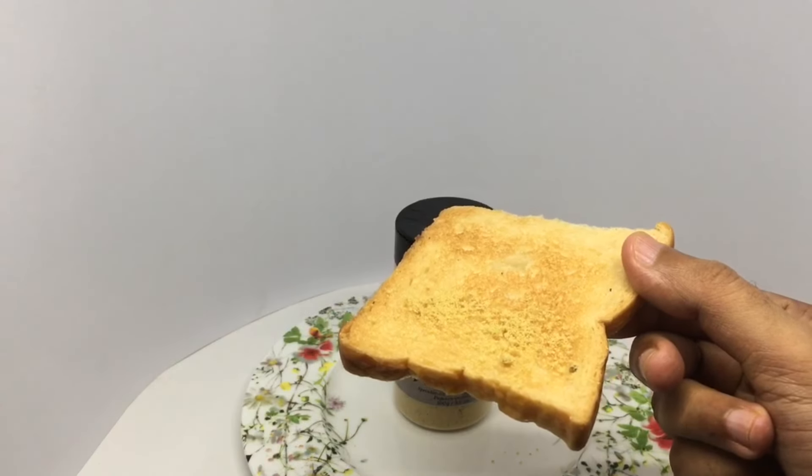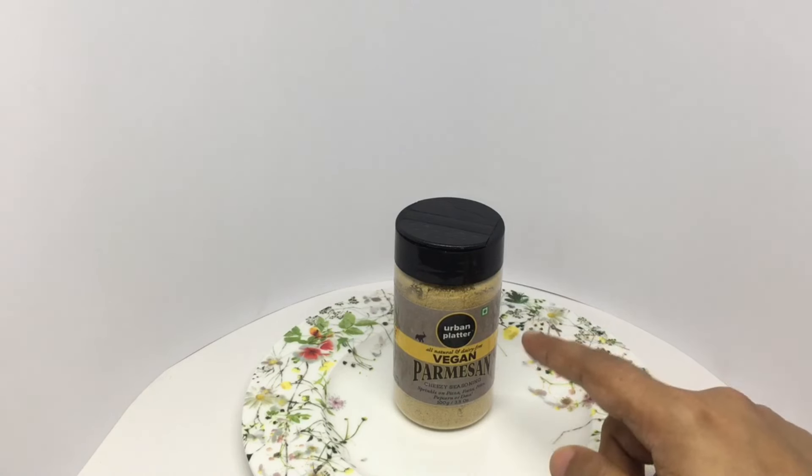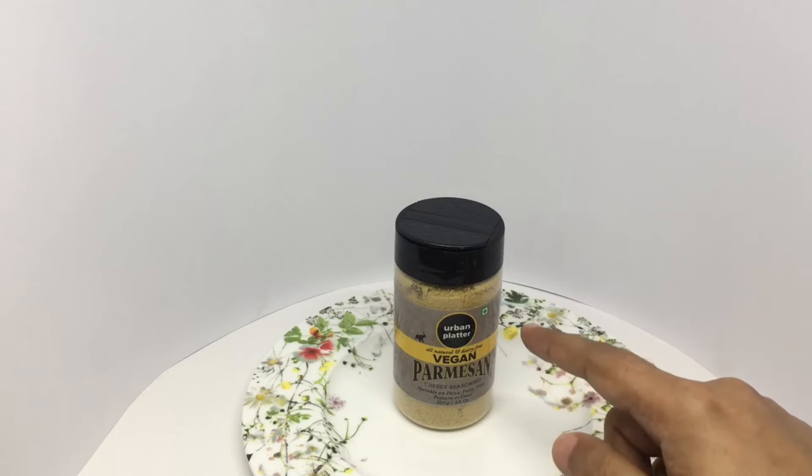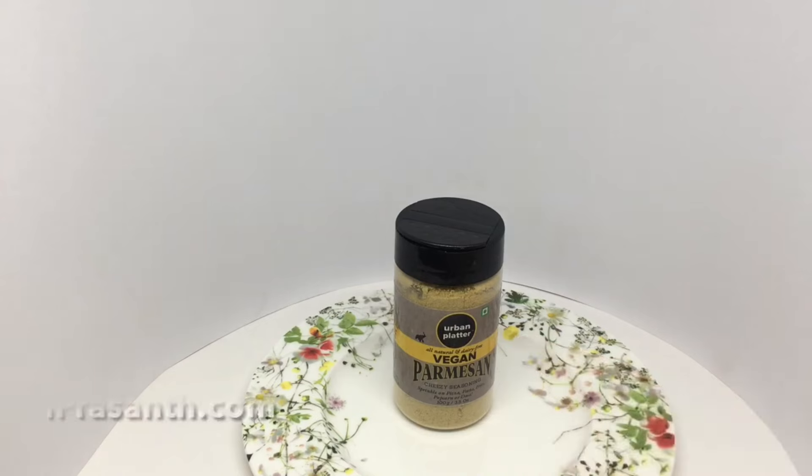Let's taste it. That kind of has that cheesy flavor to it. It's quite heavily salted too. It surprisingly does taste like cheese powder — you don't get the texture though. But I think they are pretty close to the flavor. Quite nice. Check it out.